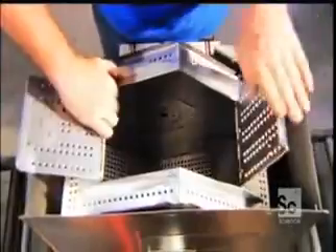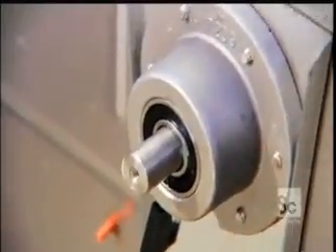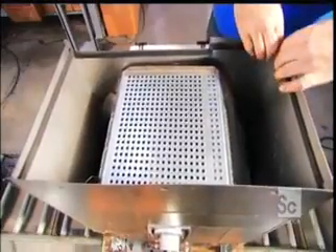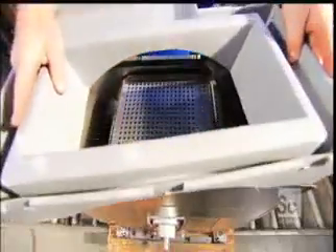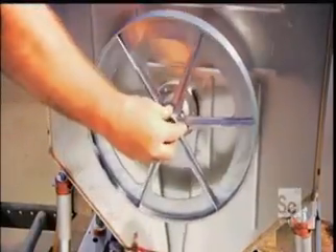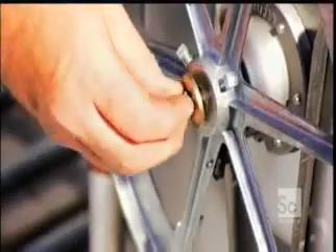Next, the inner tub is set into the outer tub. Workers insert a stainless steel shaft right through both tubs. A strip of watertight foam is set along the outer tub's perimeter to seal it, before workers install a plastic bezel that keeps water from splashing out of the machine.